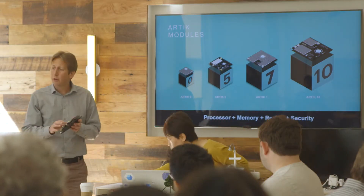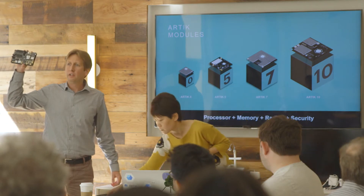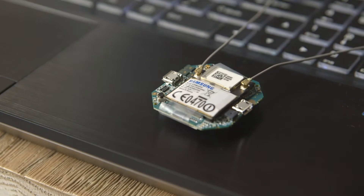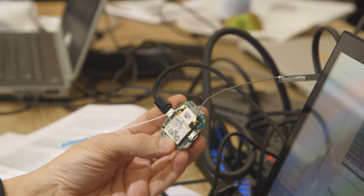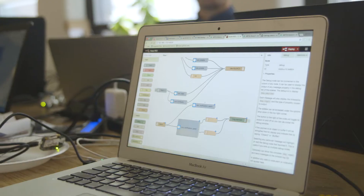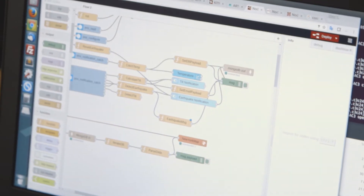This module here that you've got on your KITRA boards is the actual development board for the 520. We're using the ARTIC 520 module. The host board is the KITRA, and KITRA is a partner of ours that provides a host board with various sensors on the board itself. It makes it really easy to prototype a solution for IoT, and you can see here in Node-RED we have nodes that you can program against these sensors very easily.